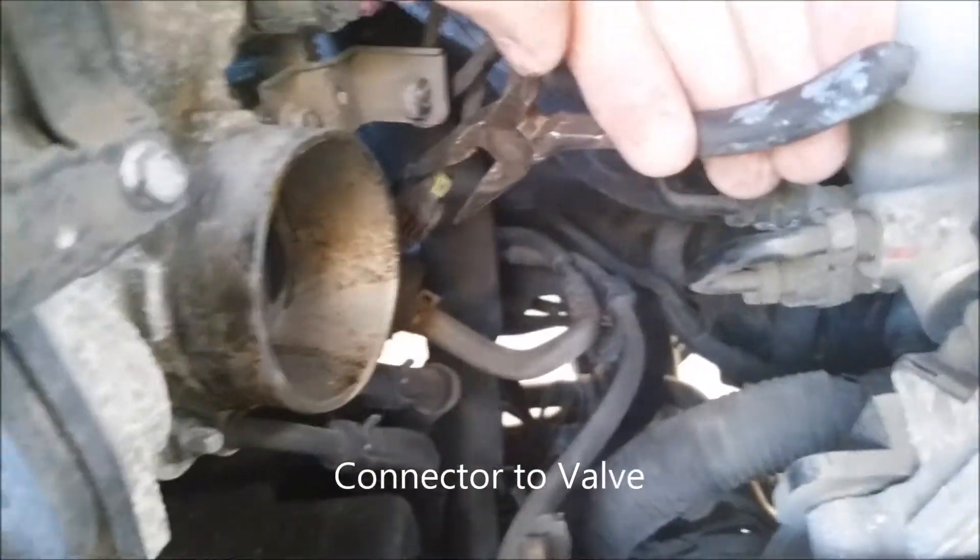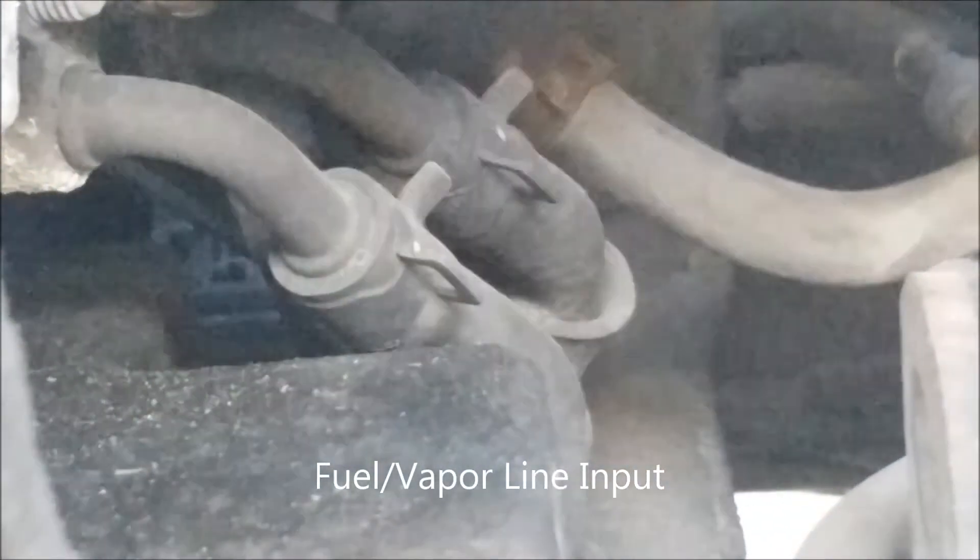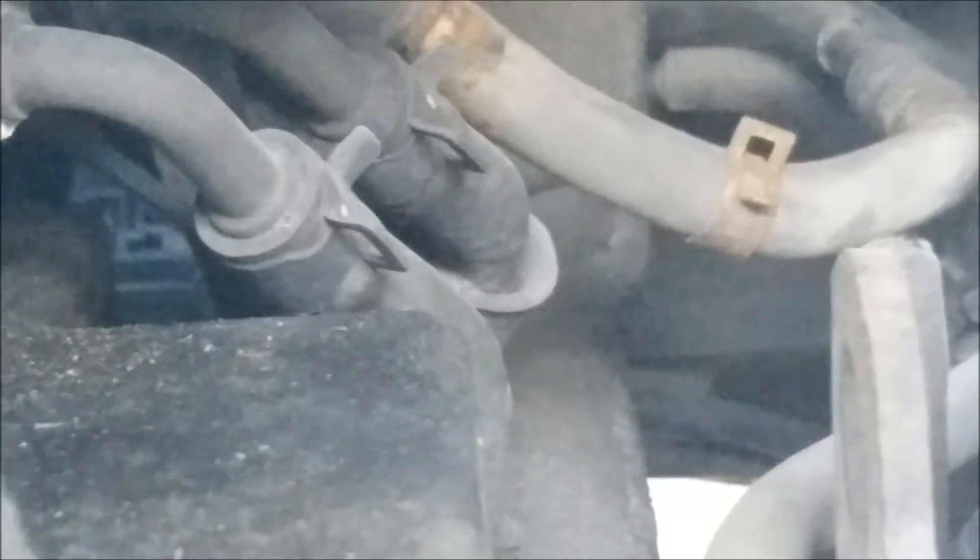The first thing you want to do is remove the electrical connector going to that valve. I ended up switching to needle-nose pliers — really long ones are helpful, especially if they're angled. Once that pops off, that's the first part, and then you can pull the valve off itself. This is the input into the purge valve — clamp the collar, release it, and pull it down to get the fuel hose off. It had been on there for over a decade, so I had to use a little WD-40 and a screwdriver to work it loose. Once I pulled that lip down off the fuel hose, it popped right out.